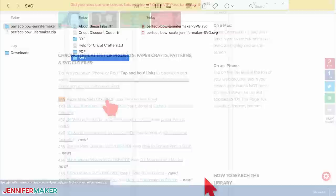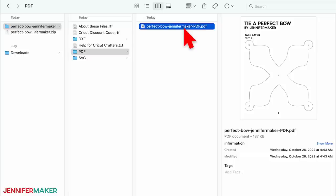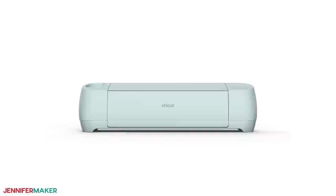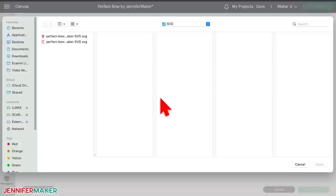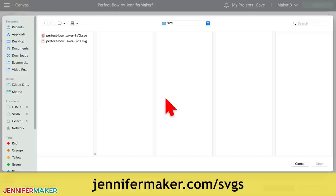The folder includes one version with most of the pieces stacked that creates a perfect six-inch bow. If you'd like to make a bigger bow, use the file with 'scale' in the title. You can cut these bows by hand with the PDF patterns in the file, but I'm going to show you how to cut them faster and more precisely with a cutting machine. Today I'm using a Cricut Maker 3, but you can also use an Explorer, and at the original size you can also cut this on a Cricut Joy. Upload the SVG cut file to your design software — if you're not sure how, go to jennifermaker.com/SVGS to learn how to unzip and upload files.